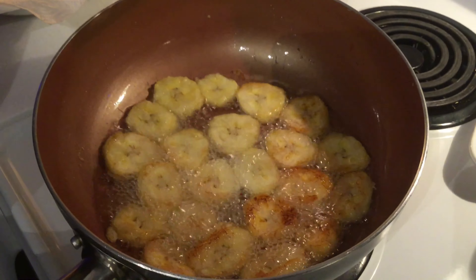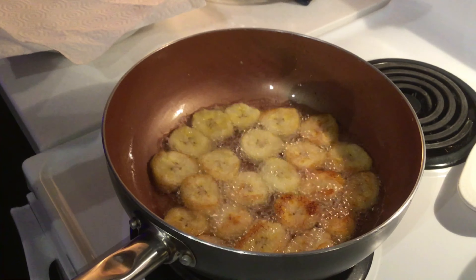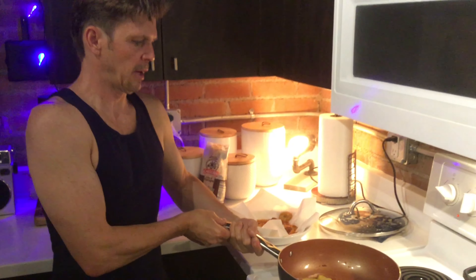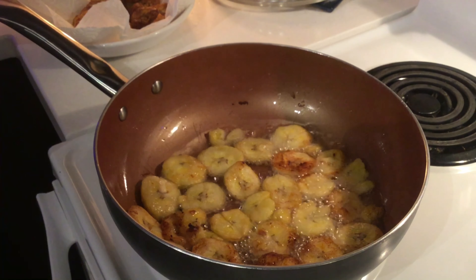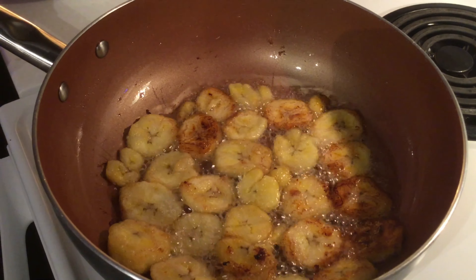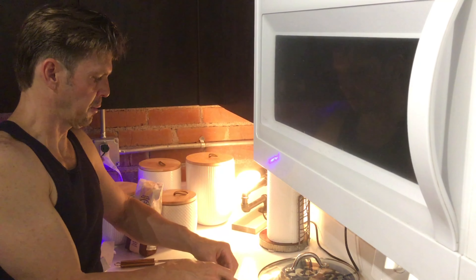I flipped them over and you can see they're getting a nice golden brown. Then we're going to take them out and place them on a bowl with paper towels to absorb a little bit of the oil, then coat them in the sugar and throw them back in for a minute. I'm on my second batch and I'm just coating these in the sugar and throwing them right back in the pan — this is going to reheat them and caramelize the plantains as well.